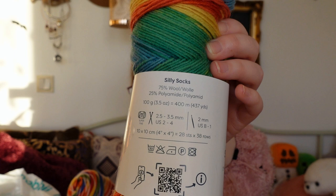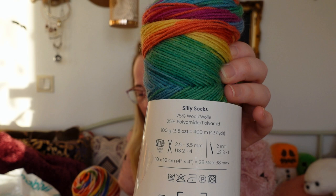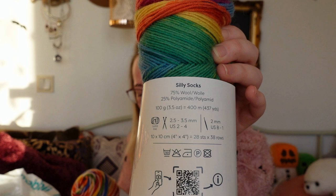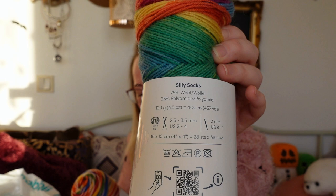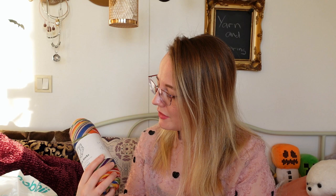They recommend knitting needles 2.5 to 3.5mm, US 2 to 4, and crochet hooks 2mm, US B to 1. I love the fact that they have this QR code — if you have a QR code reader on your smartphone, scan it and get information, which is really interesting. It's produced for Hobby and made in Turkey. Yes, I got four skeins of each of these colors.